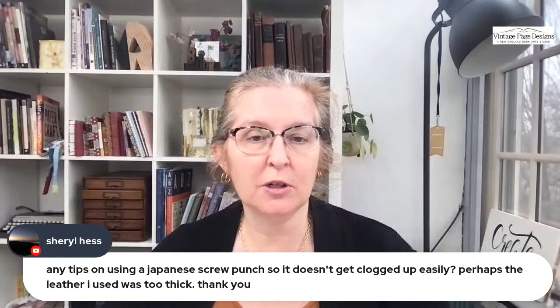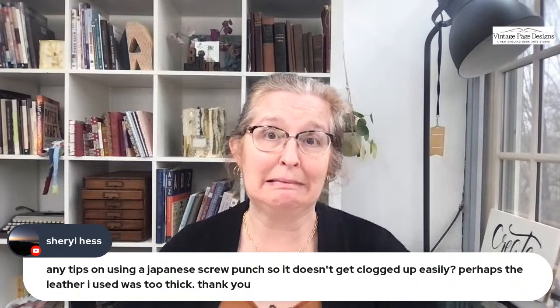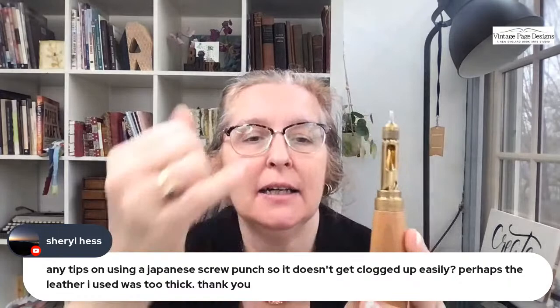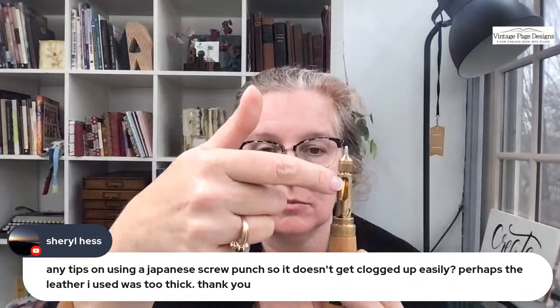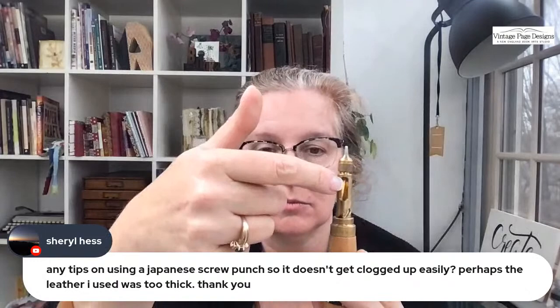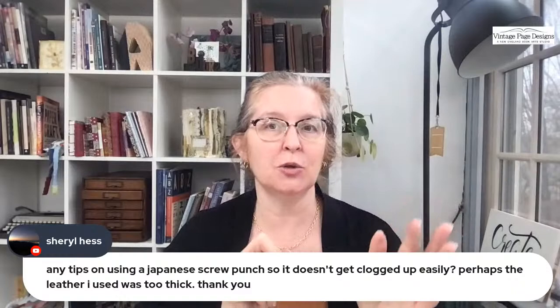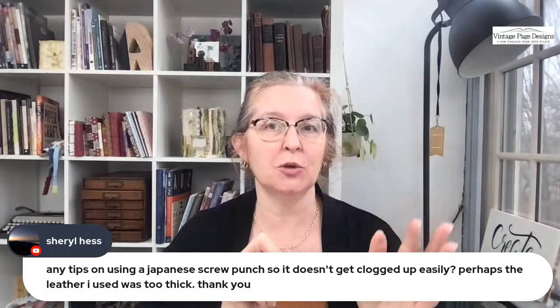Cheryl asks for tips on using a Japanese screw punch so it doesn't get clogged up easily. I tend to just bang it on the side of my hand after I've done a couple, and that tends to dislodge the paper or leather either from the top or the middle of the shaft. The excess paper and leather comes through the shaft hole and out onto the table.